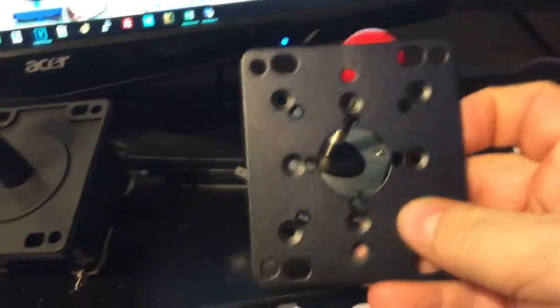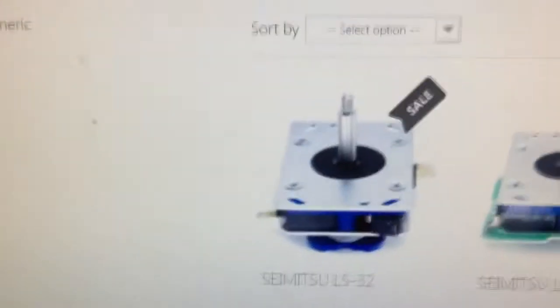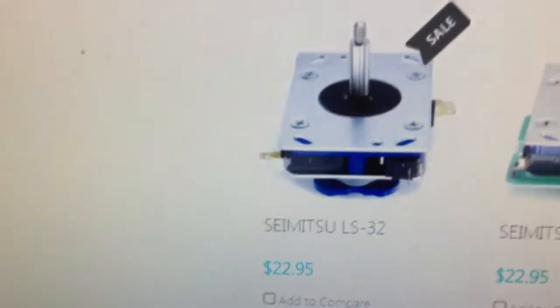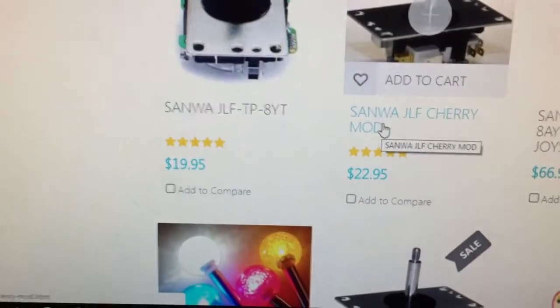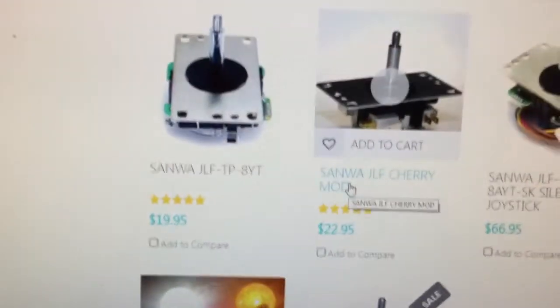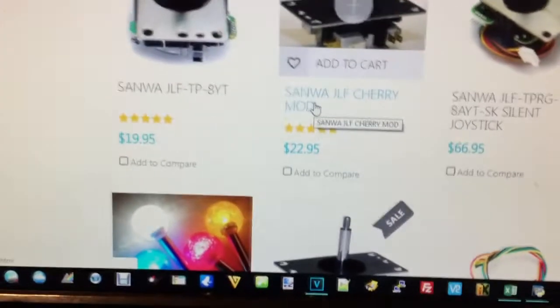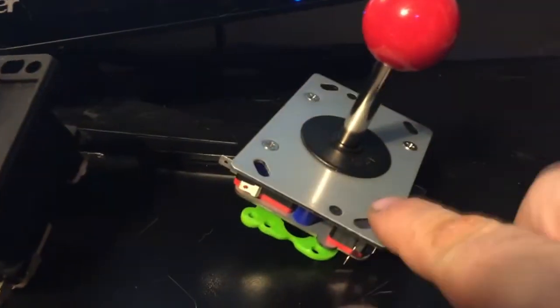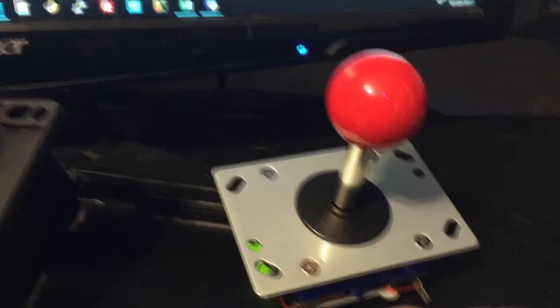This adapter plate would also work for a Shimizu or a Sanwa joystick. The Zippy stick is pretty much a clone of the Shimizu LS32, which is very similar to the Sanwa JLF - the Sanwa and Shimizu LS32 are the most popular sticks in the world. The Sanwa JLF is probably the most popular and is also almost identical to these. So the Zippy stick is a really good alternative for considerably less money and supposedly performs the same.